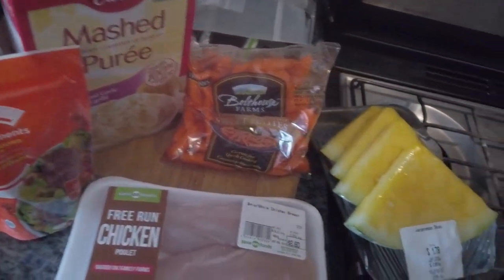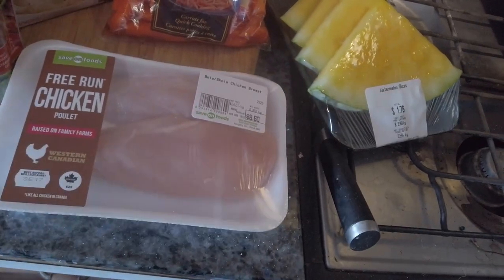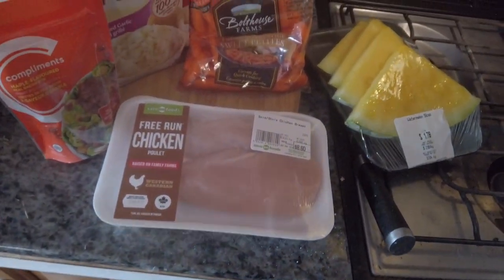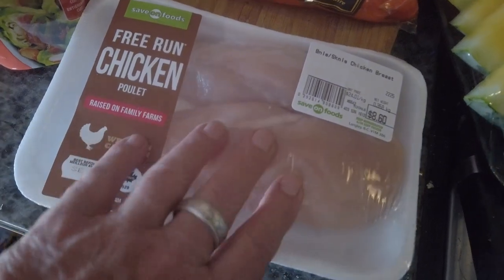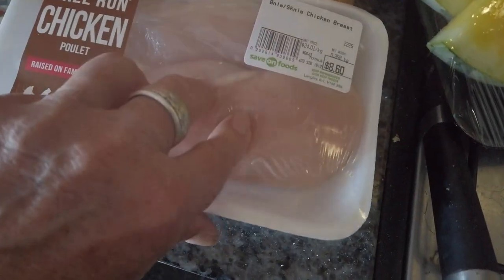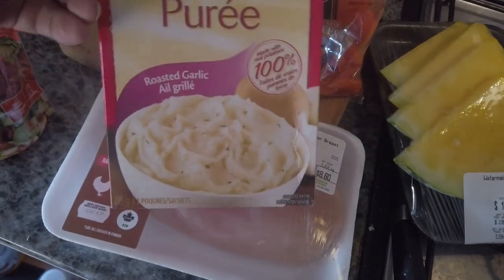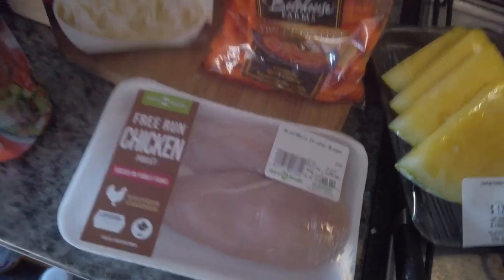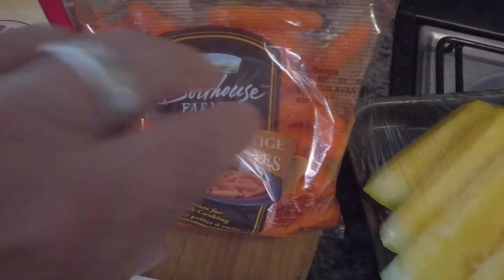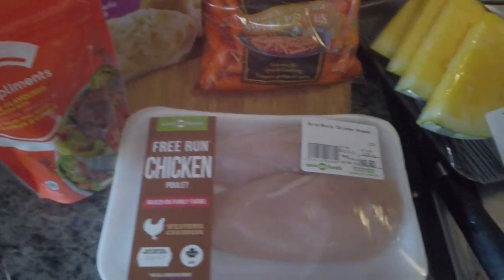All right, Raymond — Paper Bag Nomad — this is all your fault. I saw you making chicken the other day and it looked so good, I have to make some. We've got skinless chicken breasts, bacon bits for the potato, roasted garlic potatoes — real mashed potatoes — carrots, and for dessert we're going to have some watermelon. That's what we're making for supper tonight. Let's get at it.